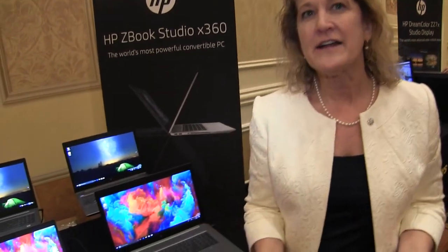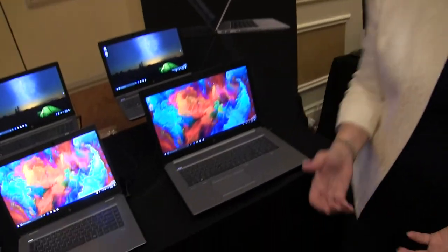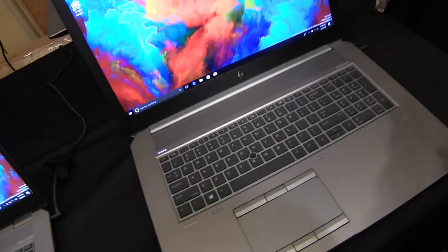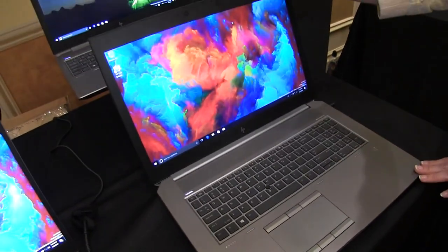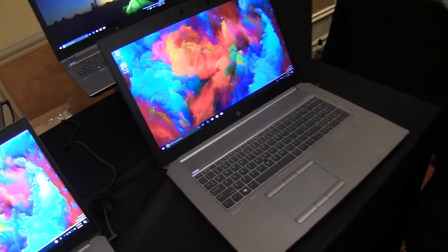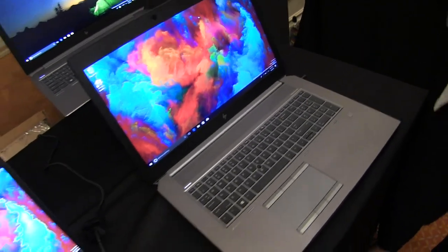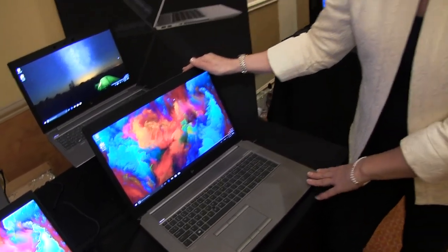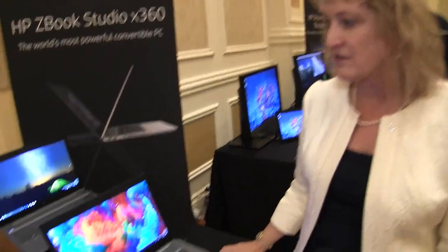I'd like to talk to you about HP's performance lineup of mobile workstations. The first one is the HP ZBook 17 — the world's most powerful mobile workstation. Think about taking all the performance of a desktop and putting it into a workstation that's mobile that you can take with you. These are really for customers who need raw performance. This is a VR-ready capable box, so you can actually do your VR content creation on a product like this.